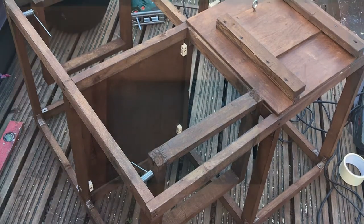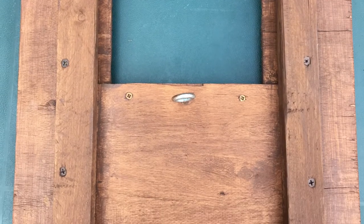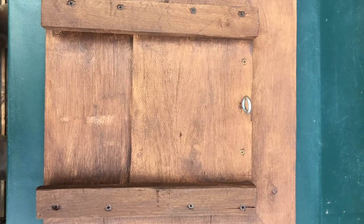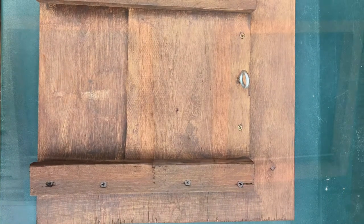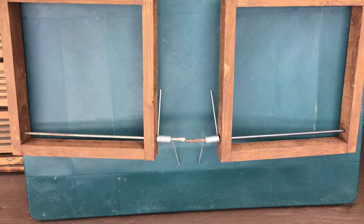I went back to my sliding hatch door and made sure it was running all freely. That's for my call bird, and it's also its shelter. That's my trapdoors, all painted up and ready to go.